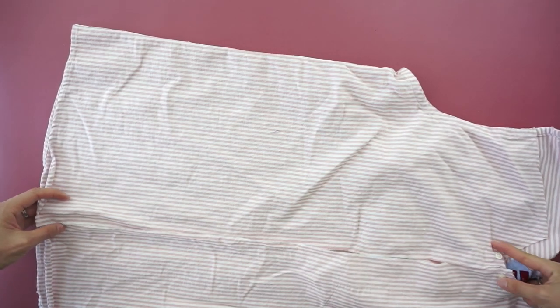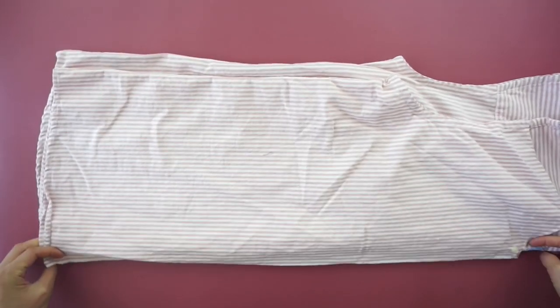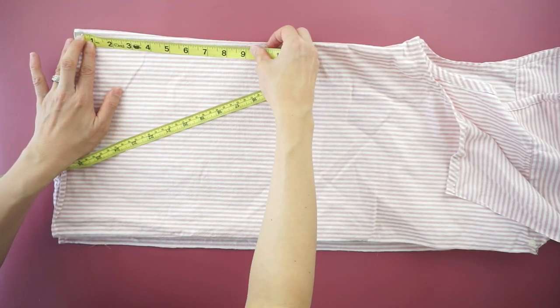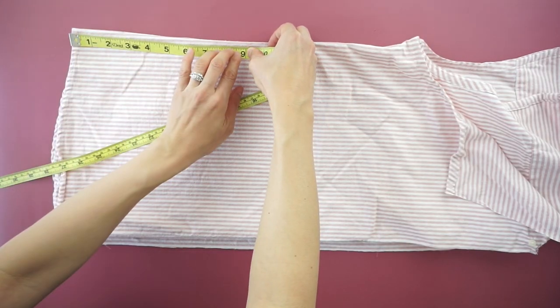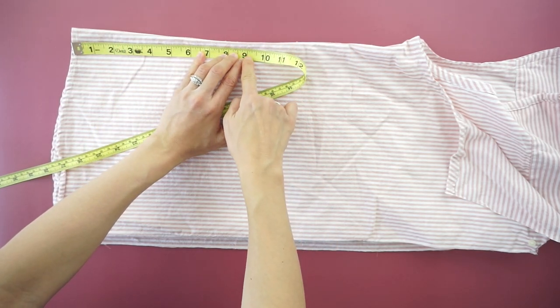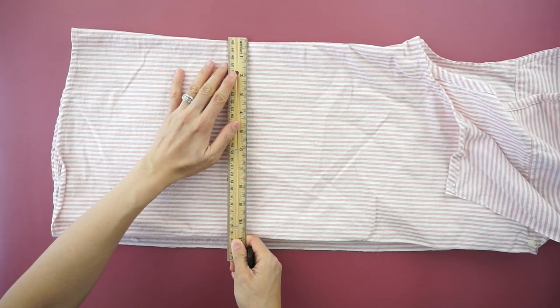To make the ruffle hem, use the bottom of the original dress shirt. Fold the top in half lengthwise. Measure 9 inches up from the bottom hemline. Draw a straight line across and cut.